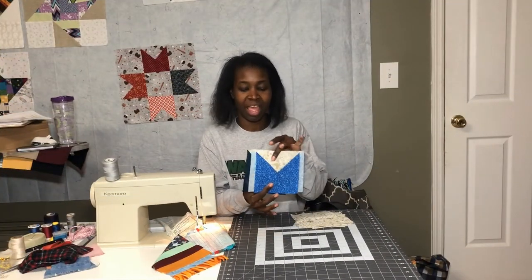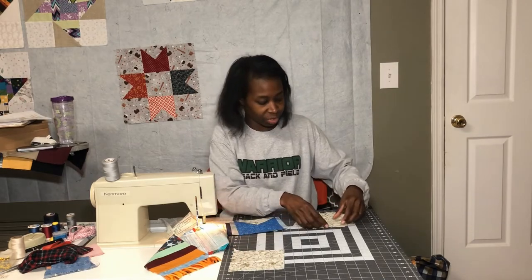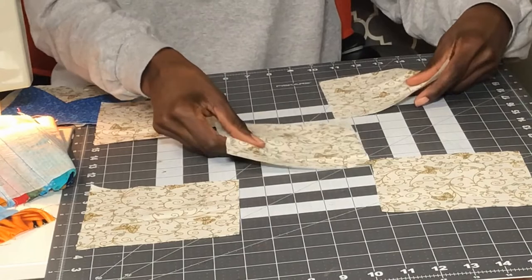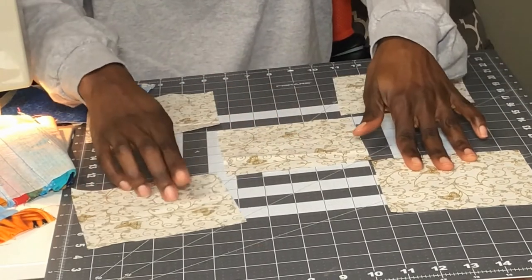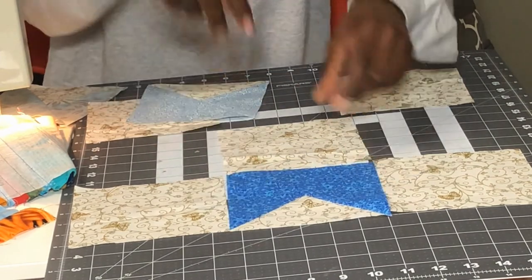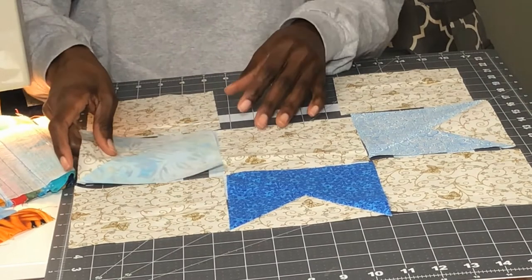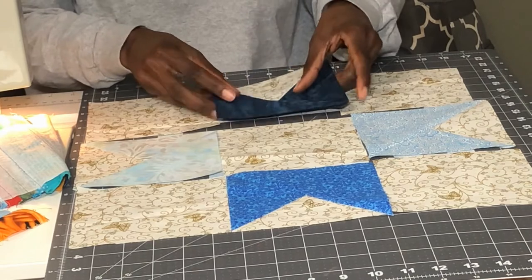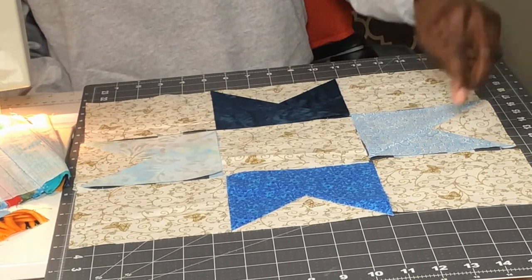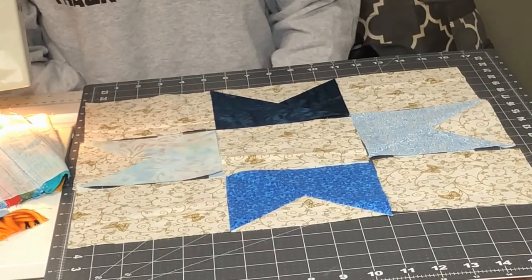I have all the star points here and now I just need to lay the block out. I'm using the block behind me for direction. The top and bottom rows are the same — background squares on the outside. The middle row has the background square in the middle. I'm laying out the star points, making sure the background goes to the outside of the block. I'm putting lights across from each other and darks across from each other, but when you make your block you decide how you want it to look. Now I just need to sew the blocks in each row, sew the rows together, and press toward the background fabric.